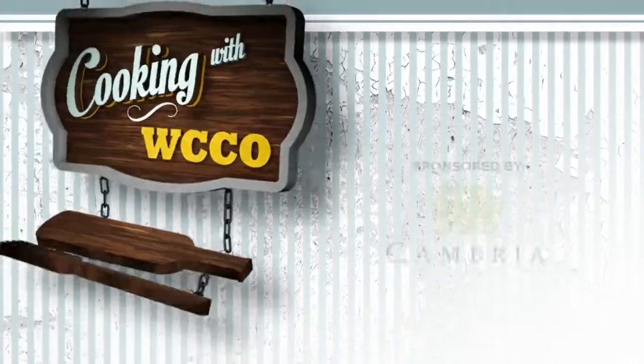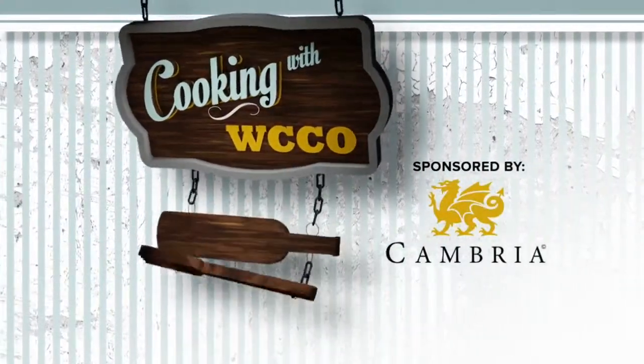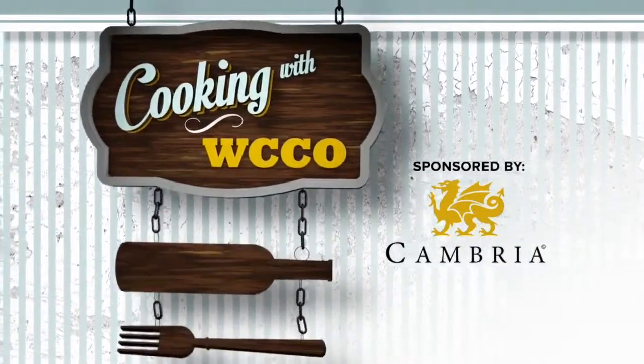Minnesota apple orchards are seeing bumper crops this fall, and it's a great time to use them in your recipes. I spent a little time in the Cambria Kitchen with whole food chef Annie Loizo, who shows us how to make a great dessert with apples.